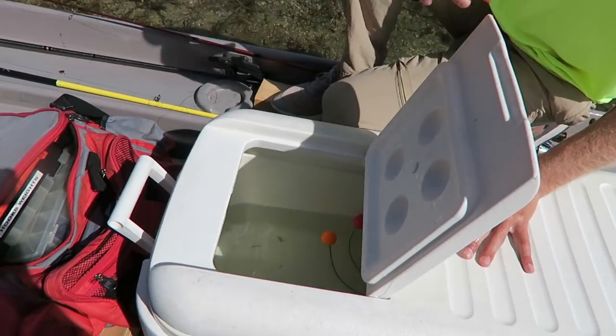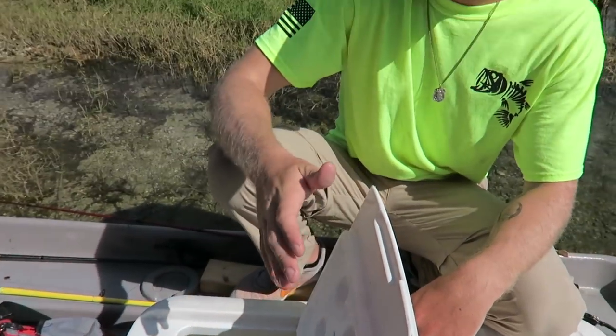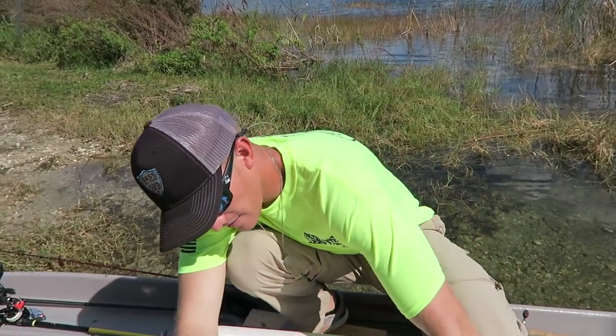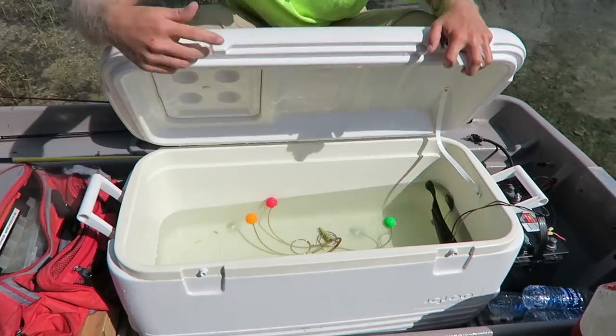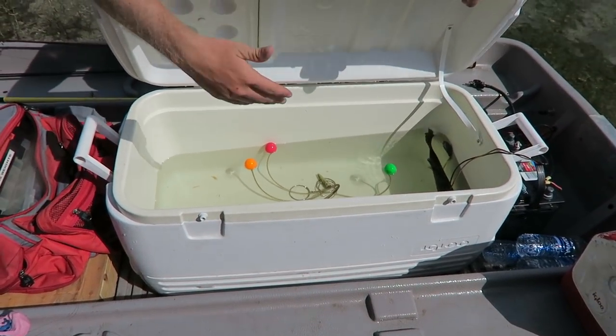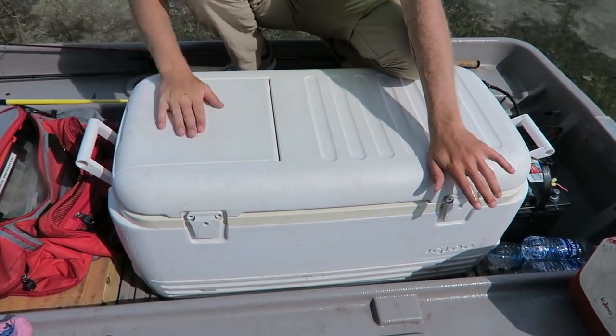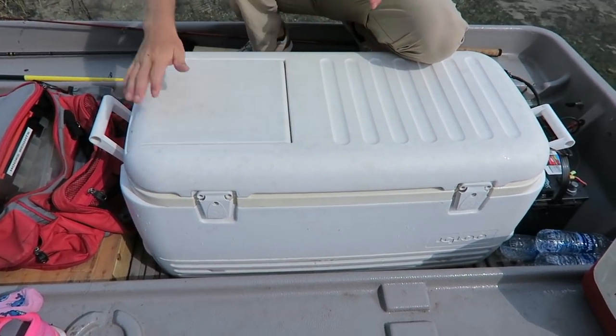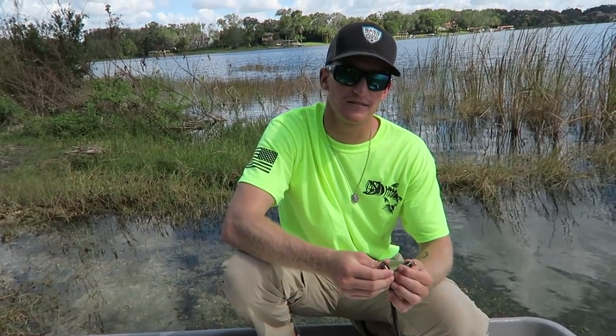What's cool about this cooler - and I see this at Dick's Sporting Goods a lot - it has this little door on the side, which makes it an awesome accessory for a live well. The main reason you want a cooler with that door is because when you're out on the water, you don't want to have fish jumping out when you're putting five fish in, especially in a tournament. They have a greater chance of jumping out without the door.